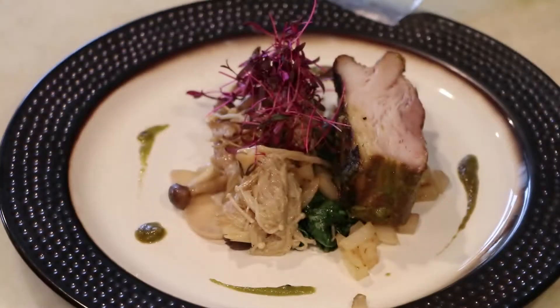Then I plated it up, and added these microgreens which my friend Ross grows — with amaranth. I've never seen amaranth microgreens before, so I was like, 'Yes please, I'll totally do that.' Thanks brother, appreciate it.